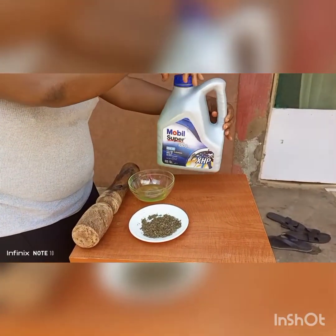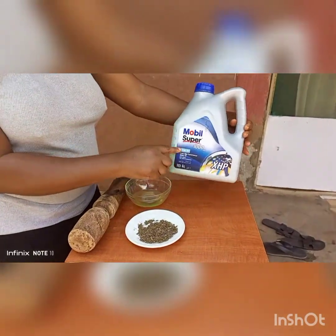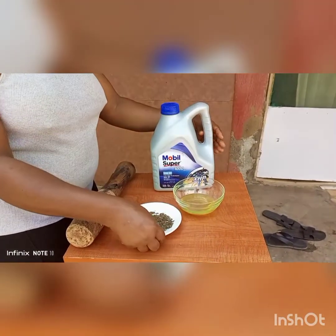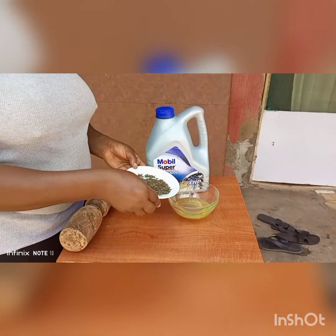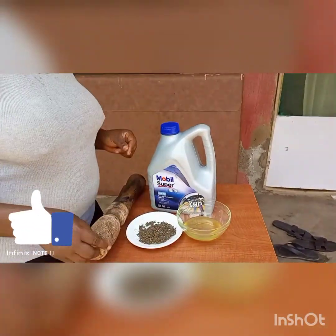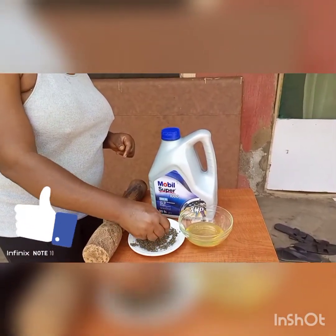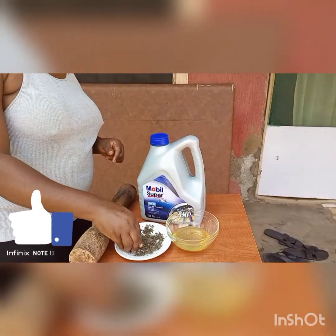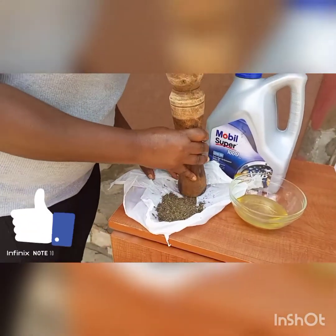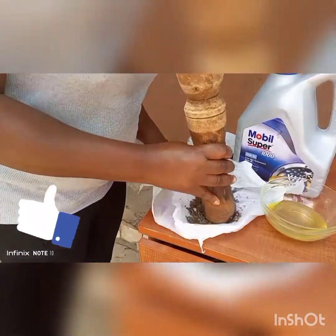We have an ingredient here — you can see it — you can use a condemned one or a new one, it is optional. So the next ingredient we are going to add is 'india.' India is a country banned in Nigeria but you can get it, though it's not easy to find. It's very good; that is what I use for my dandruff. Don't be deceived — it doesn't smell, it doesn't do anything bad.